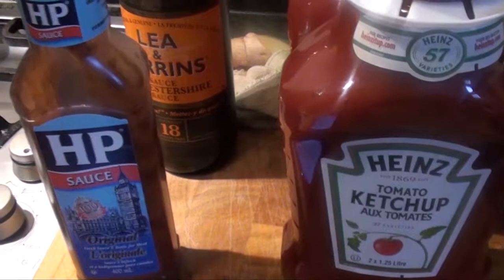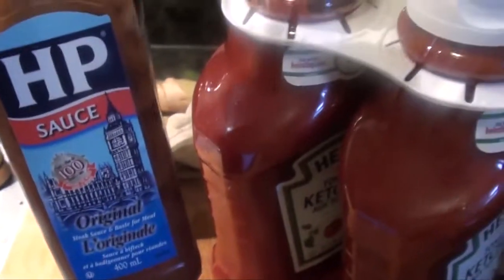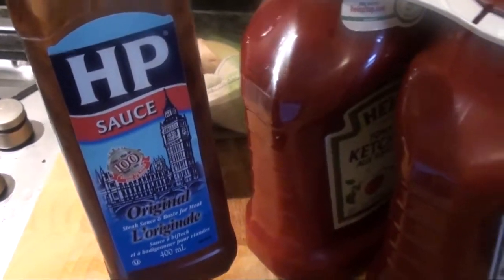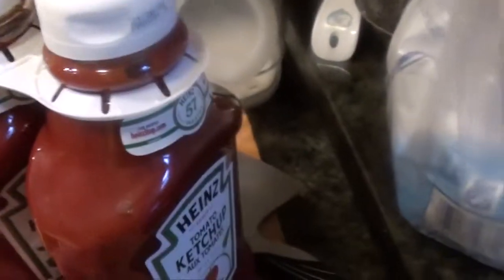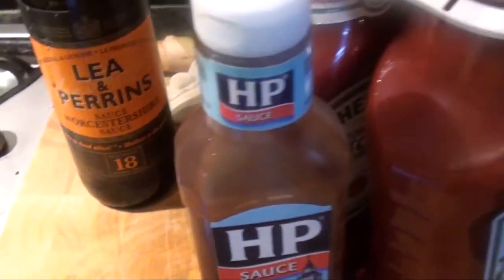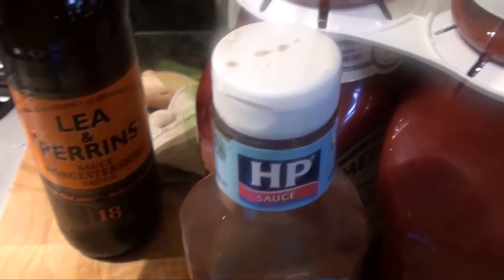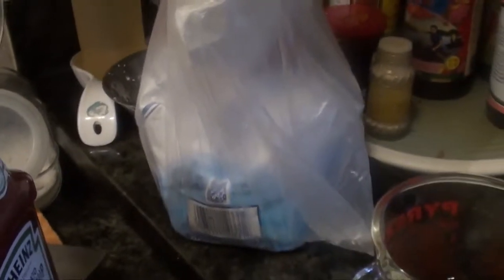Then we put in HP sauce, 400 milliliters, 2 teaspoons of Worcestershire, 2 ketchups — the total is 2.5 liters. Which has a sauce, 3 teaspoons, 2 teaspoons of salt, and 2 and a half cups of sugar.